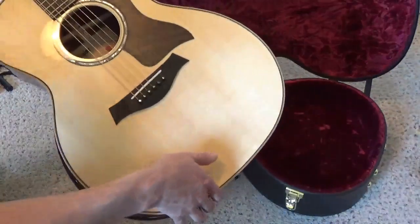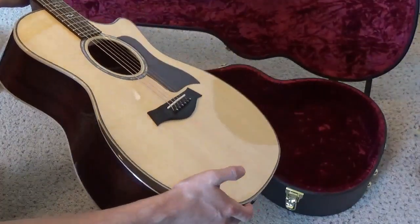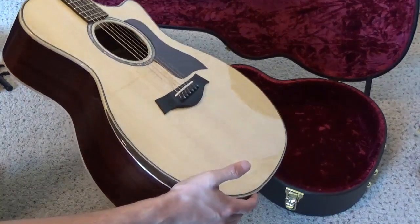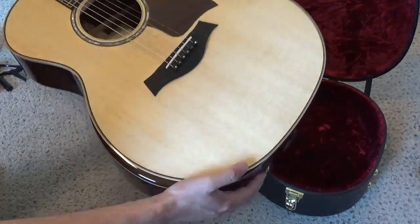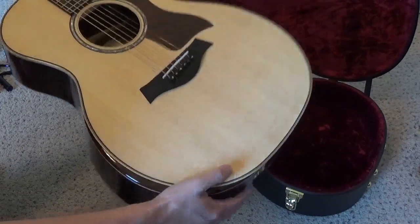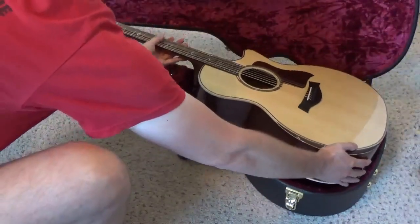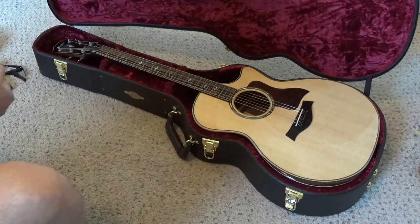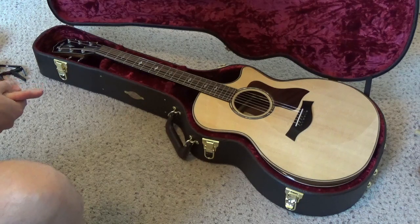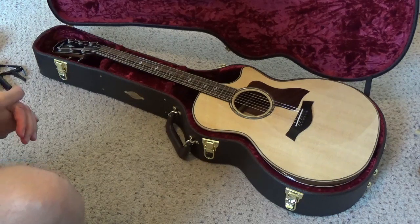This guitar is pretty cool. I haven't really played with it much - I just played it a little bit in the store, got it adjusted, and brought it home. I'll be playing this quite a bit. Hopefully nobody else will be touching it, because I put in pretty much my life savings for this. If you guys have any questions about the guitar, specifications, or where to find one, put it down in the comments. And of course, subscribe to this channel if you want to see more of the things that come through my office.